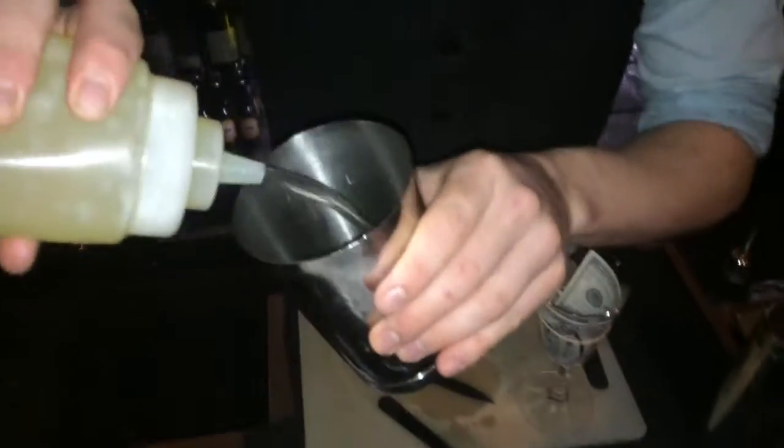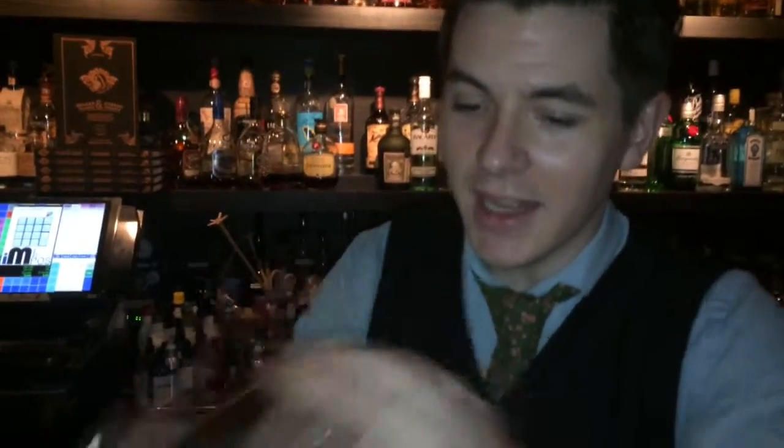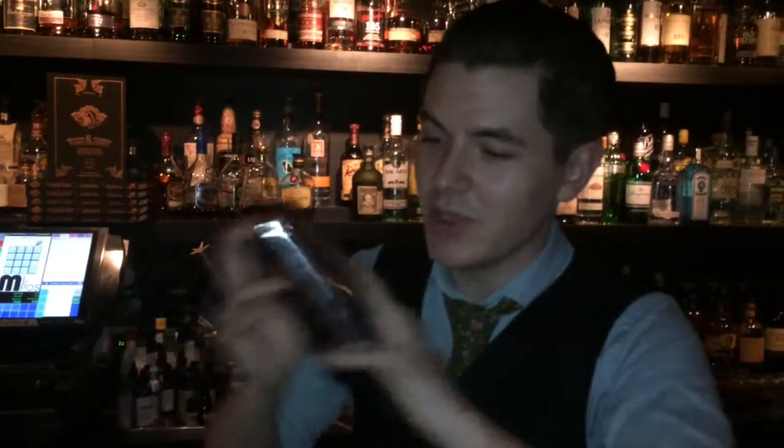I'm just going to add some egg white — egg white gives a lovely smooth consistency to the drink. And then a nice brisk dry shake; this helps to emulsify that egg white and is going to give you a lovely thick and creamy drink at the end.